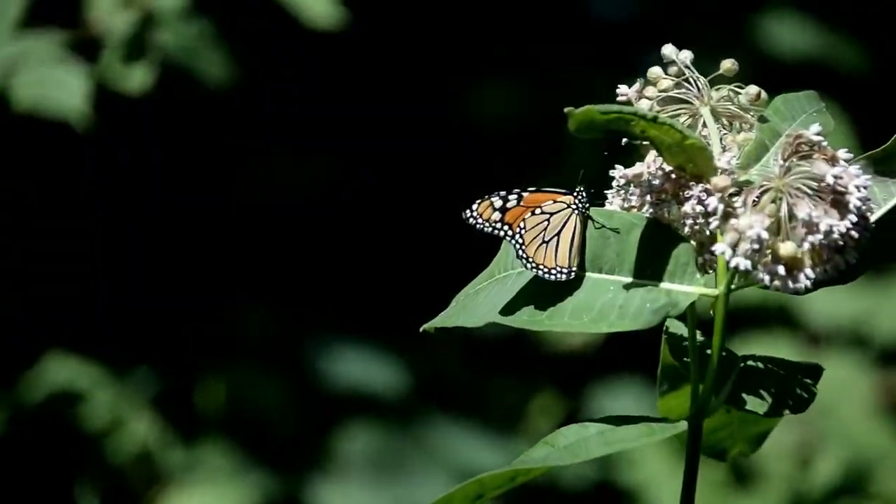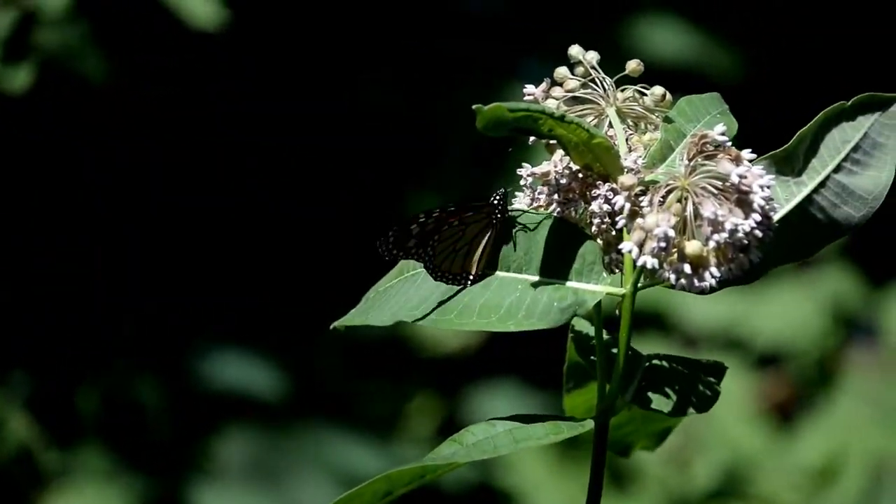These species are disturbance and drought tolerant and can quickly spread once established. Furthermore, black and pale swallowwort have similar flowers to milkweed, the primary host plant for monarch butterflies.